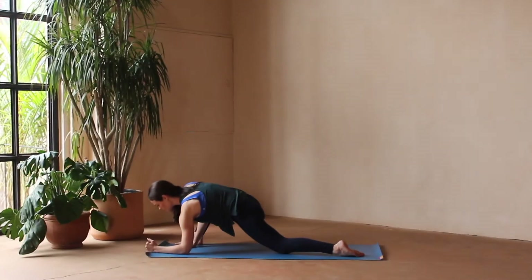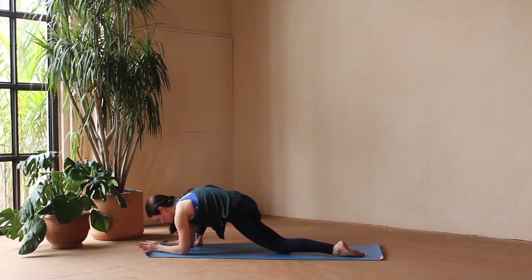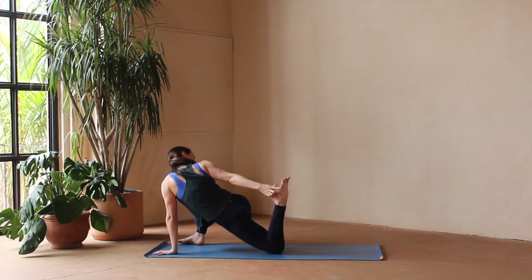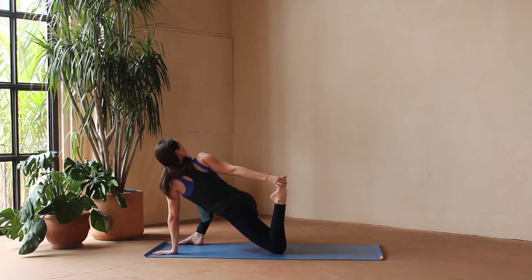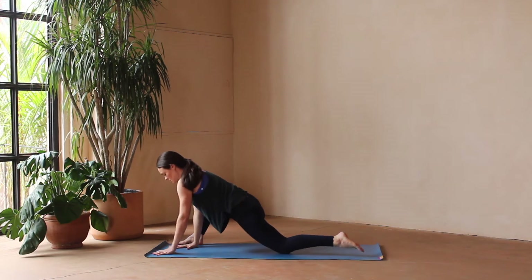We'll find that half splits, holding here for a moment. Then returning to our low lunge, we'll take both hands to the inside of the foot, walking your right foot out to the edge of the mat. Let's lower down to a lizard. As you're here, breathe down low into the belly — almost like you're trying to breathe down to your back foot. These breaths down in the belly will really help to wake up and open the hips. If you'd like, we can come back up, bend your back knee and reach for the foot — drawing the heel in towards the glute, opening up the quad and finding a little twist here.